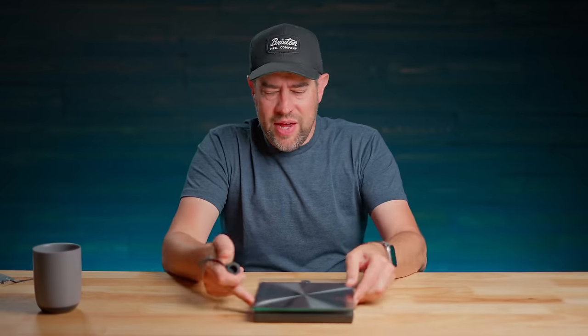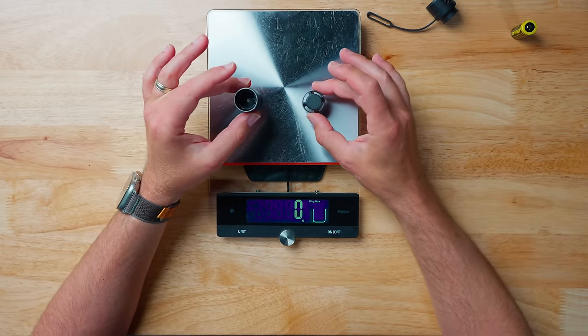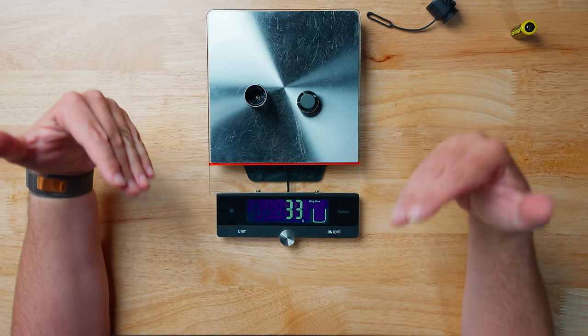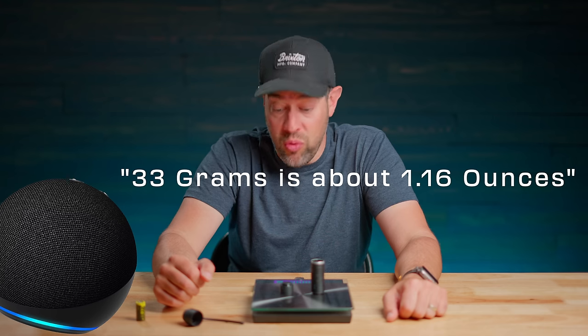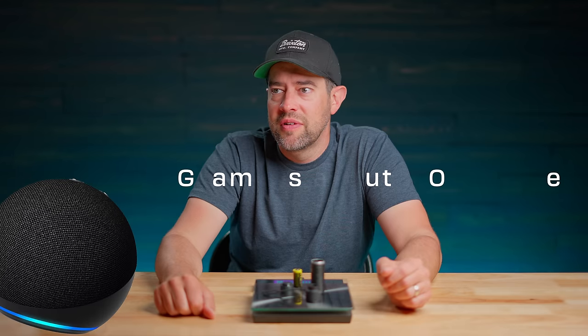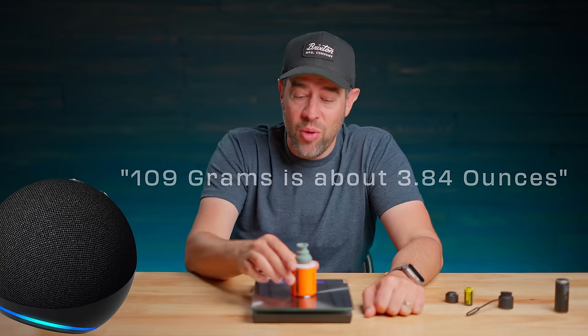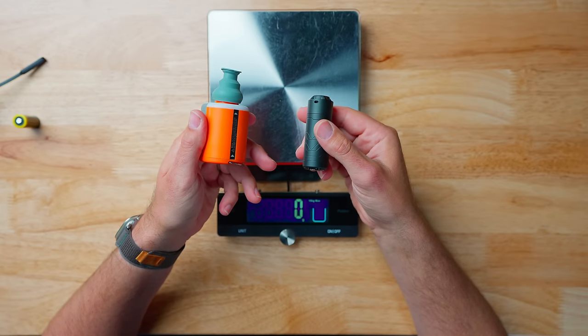How much does this thing weigh? They say 1.2 ounces. Let's weigh it without the battery and nozzle, because that's what the 1.2-ounce claim is based on. We got 33 grams — Alexa confirms that's about 1.16 ounces. Adding the battery brings it to 59 grams, about 2.08 ounces. So just over two ounces all in. That's an upgrade from the Tiny Pump 2X, which comes in at 109 grams — about 3.84 ounces. So we're looking at almost half the weight and definitely half the size.